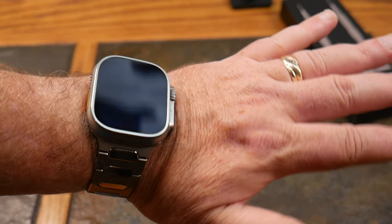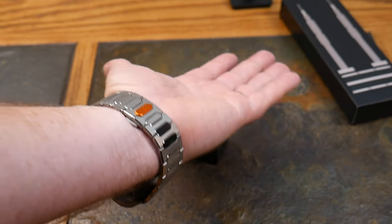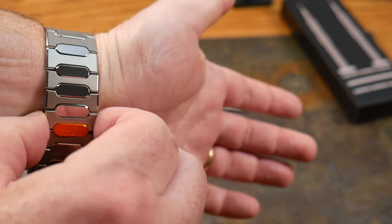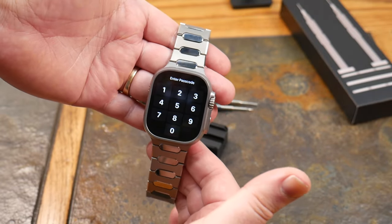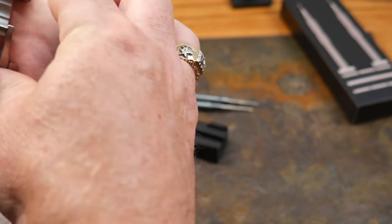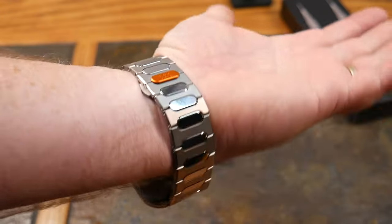Welcome back! I was lucky — this fit perfectly without removing any links. Here it is, absolutely beautiful. That is just a gorgeous Apple Watch titanium band. You can see the two-tone, three-tone finish — very, very pretty. Easy clasp: just push here and it comes right off. And there we go, that's gorgeous. To put it back on, simply do this — the little orange piece snaps in on top and completes the circuit.